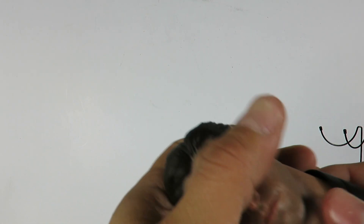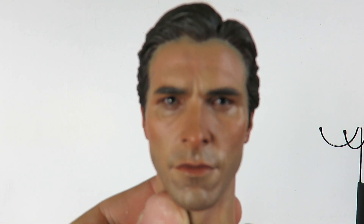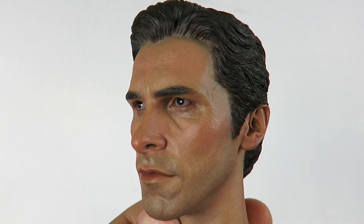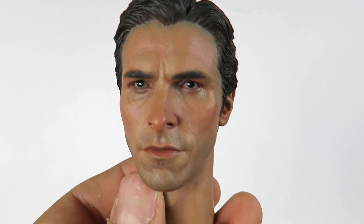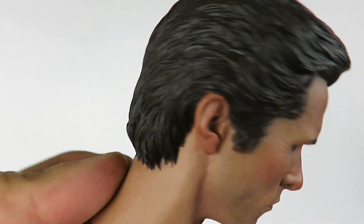We also have another head sculpt — this is a Christian Bale head sculpt. This is such a great likeness to Christian Bale. It looks just like him; it's so realistic. The detail on him is amazing — look at those eyes. The other head sculpt I'll show you displayed on the figure has a system where you can move the eyes around. Look at the sculpting on the hair.